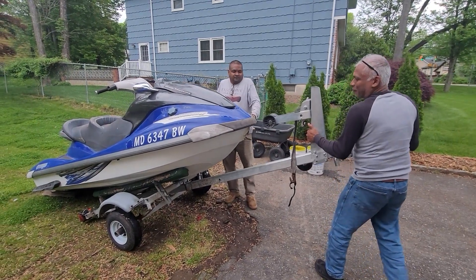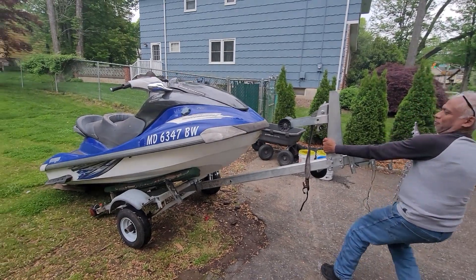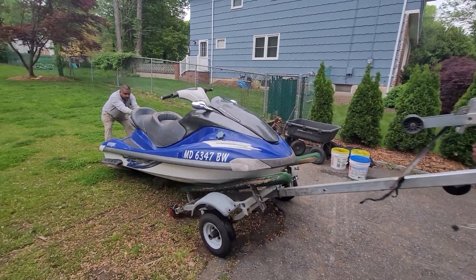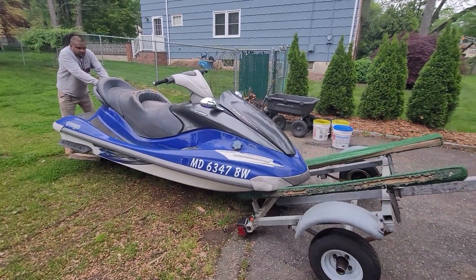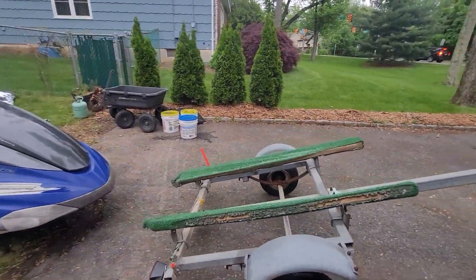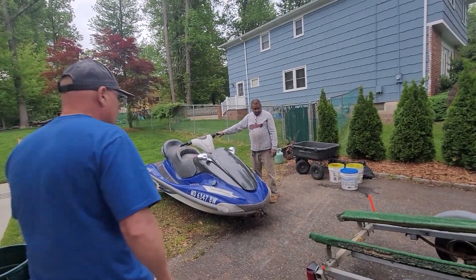Hey guys, we got Donald and Harry Shaw — they're from New York, so am I. So this is how you take a wave runner off a trailer. You drop it on the floor; we got a couple of blocks underneath. Now this is off the trailer. Now we're gonna put it back on the trailer — okay, we're gonna load. Ready?